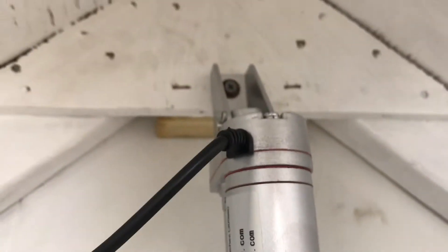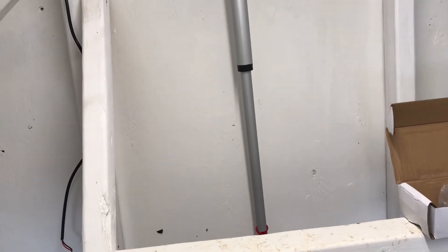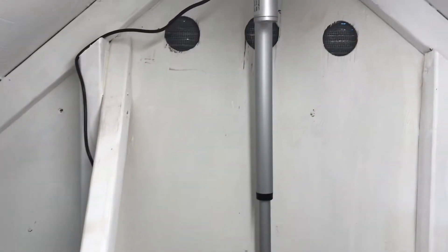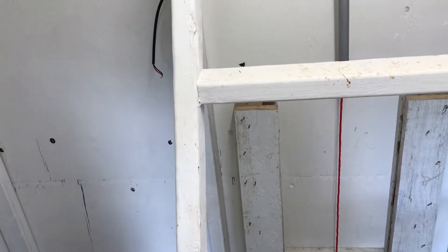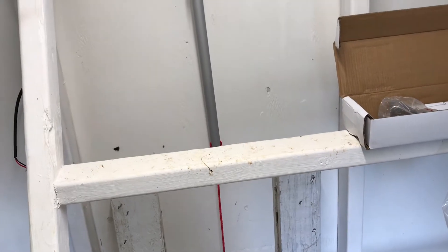I put a wood block behind there, stapled in, to screw into as well. What the actuator does is it retracts and opens the door — this one has a foot of travel in it, so it'll open the door about a foot.